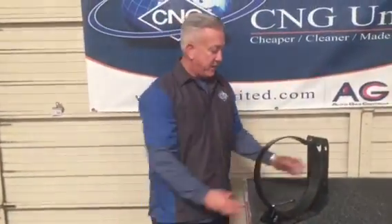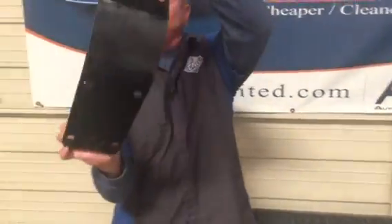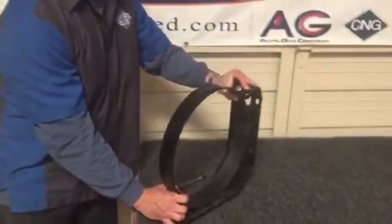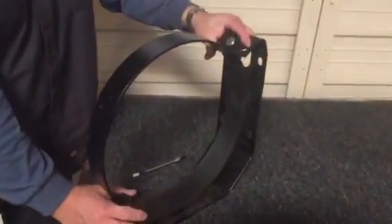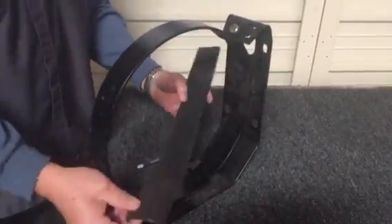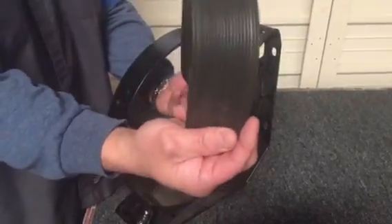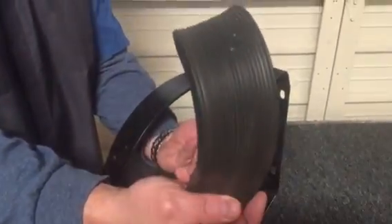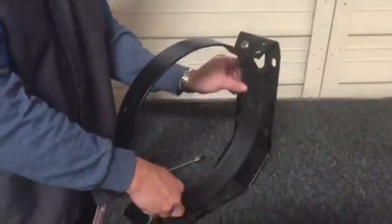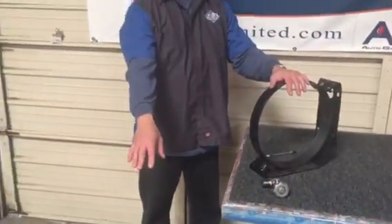To hold the tank and the valve in place takes mounting brackets — mounting brackets with a huge footprint to secure the tanks to the vehicle. These mounting brackets are secured with a rubber moisture seal barrier that supports the tanks and allows the moisture to evaporate with the ridges. This tank is securely mounted to the vehicle with these brackets and with the valve. This is a tank package.